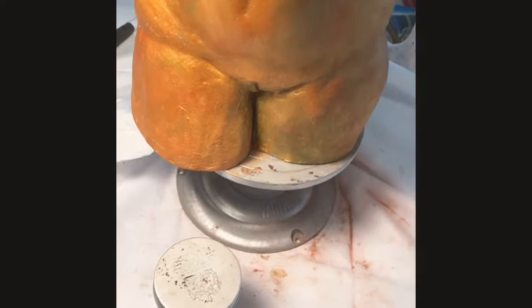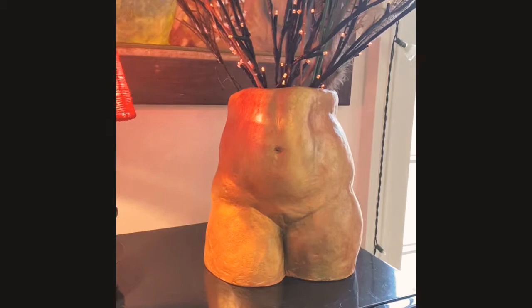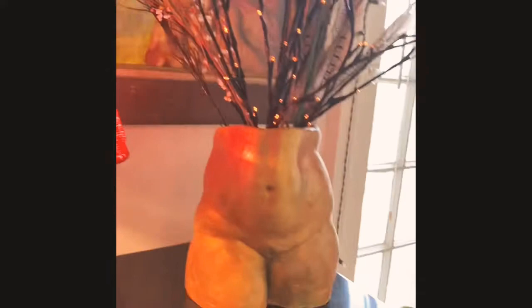So what I'm going to do is open this and take a scoop of the Renaissance Wax, apply it all around, and then buff it. This is Renaissance Wax. I put some wispy little cattails and feathers in this, buffed it, and applied the Renaissance Wax to it.